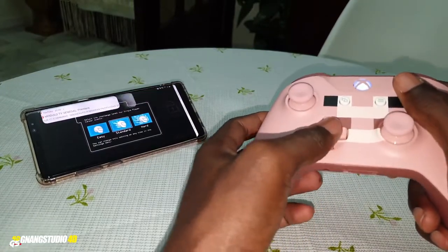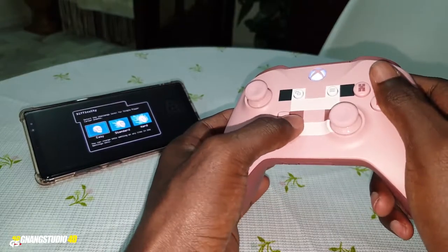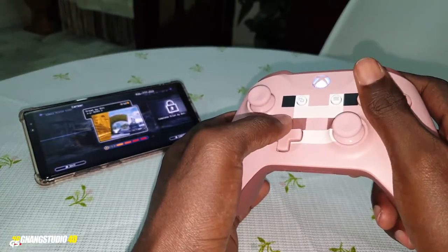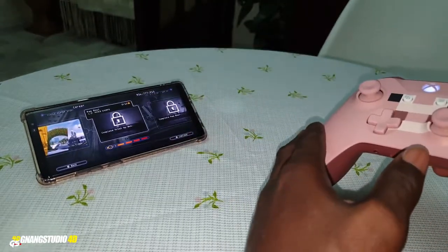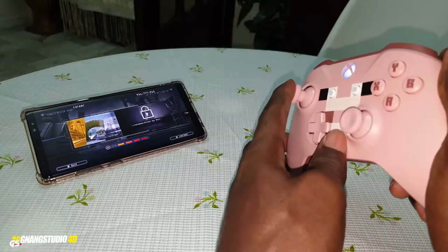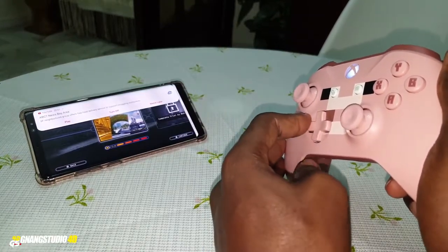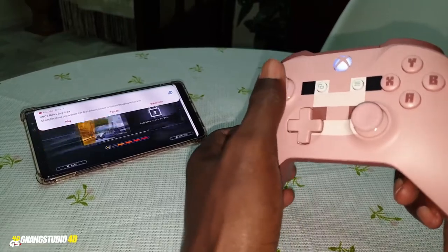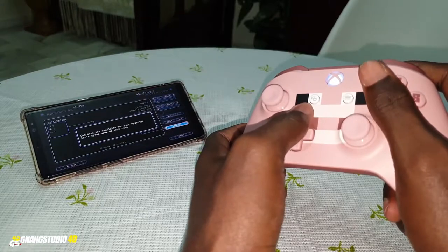It's working! How is it possible? Can you see this? Can you imagine — it's working! What can you do — you can even click here with the controller. This is incredible!